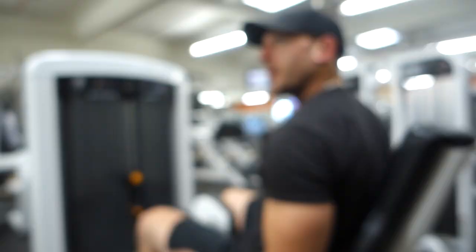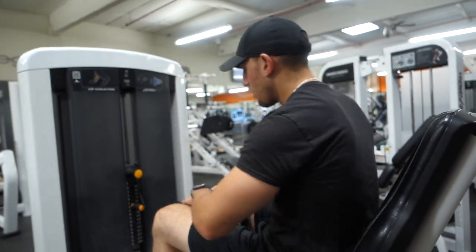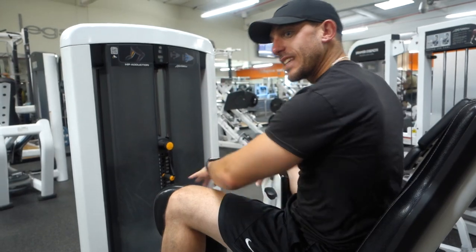Looking swell, hey, you're short and sweet. Don't forget your accessory work — this is how a lot of injuries happen. We do our favorite bench, squats, but we forget the accessory work.